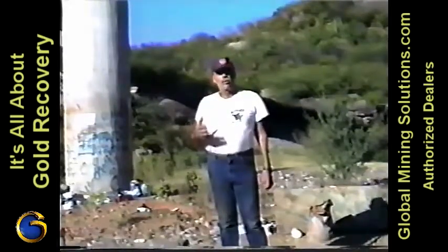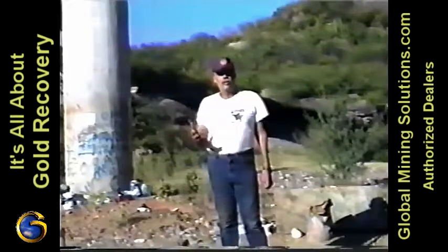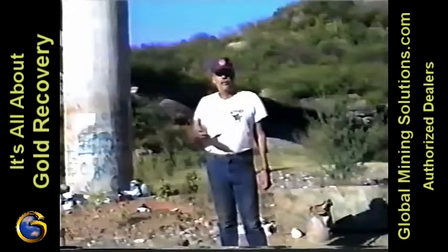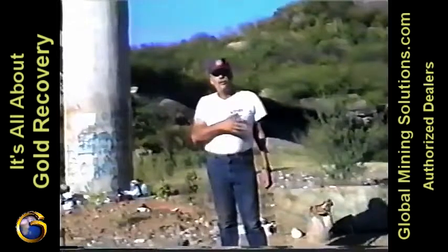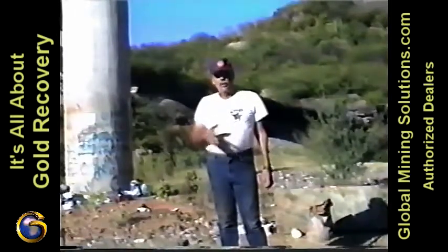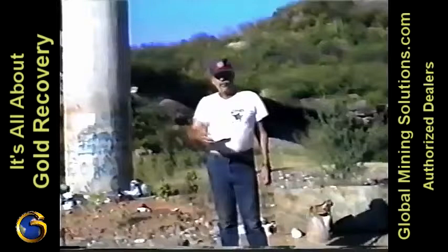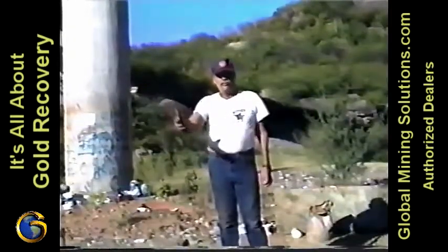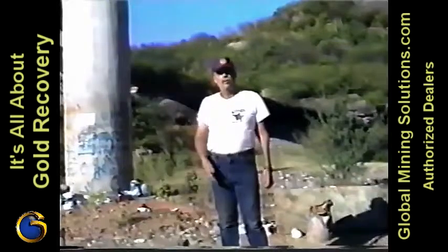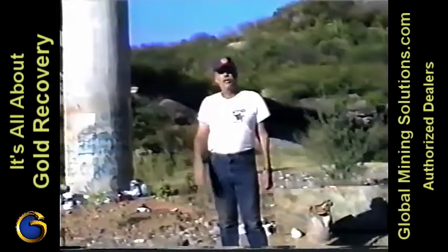Also, the water source — we're using a Keen 2-inch dredge and a 50-foot hose down to the river. There's plenty of water supply. And we've got the generator to go to the table. So let me show you about the slab, putting the table together, the dredge. And then we'll get into working the material from start to finish. You'll see how the whole process goes.